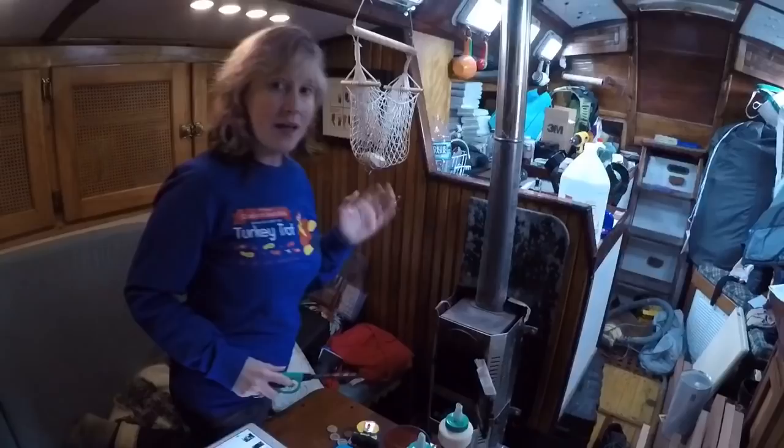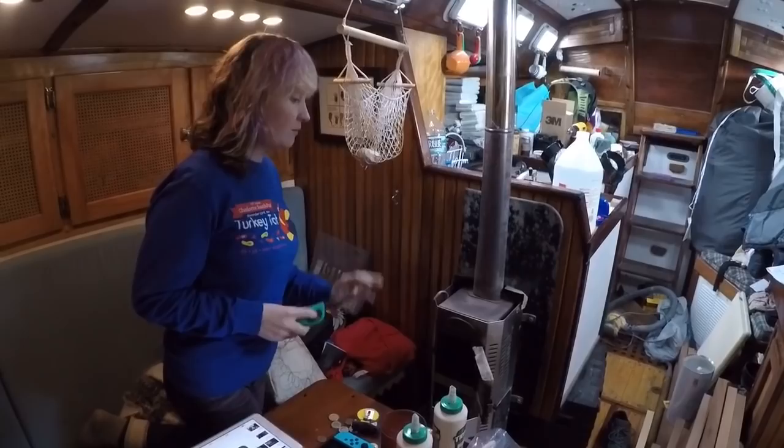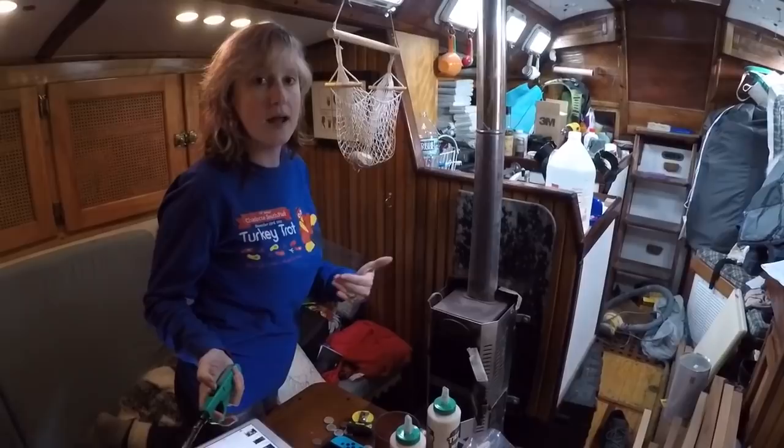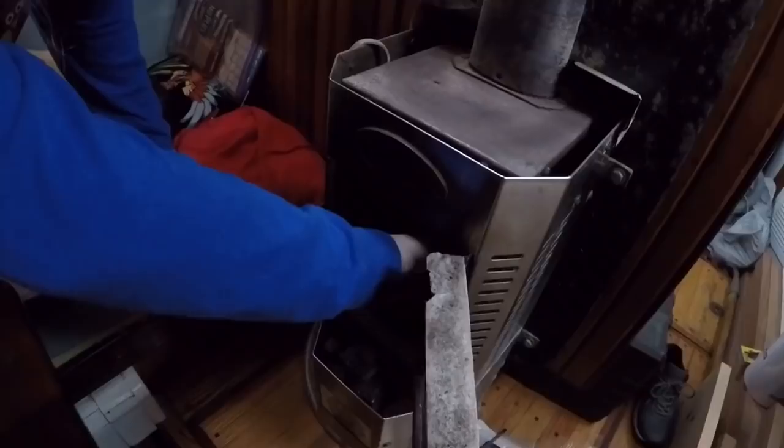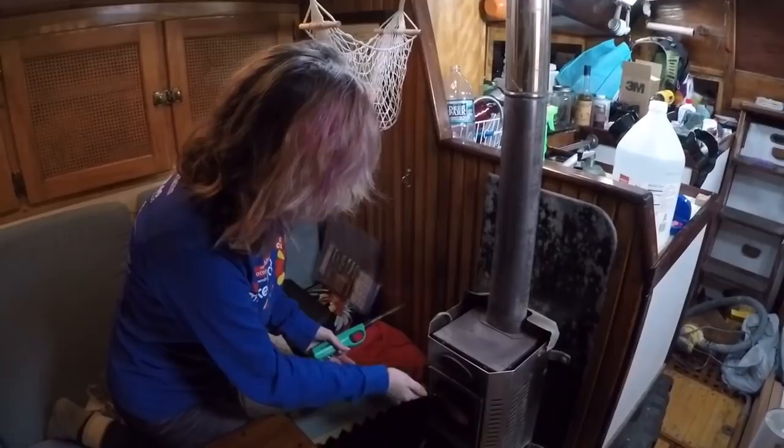The other thing we've been doing is trying to dry out the boat. We don't have a dehumidifier or the ability to even use one because we have no electricity run to the boat right now, but we do have this diesel fireplace. It's great for both heating the boat and drying it out, so we've been lighting this every day for even just a little bit of time to keep the interior of the boat a little drier. That'll grow brighter and hotter momentarily, and the boat will dry.